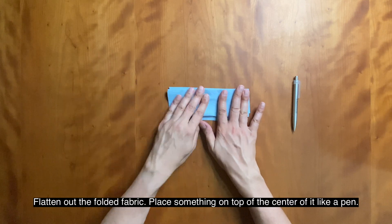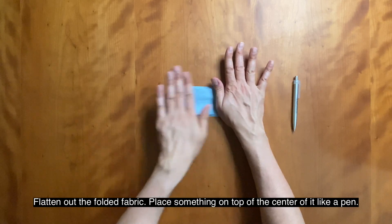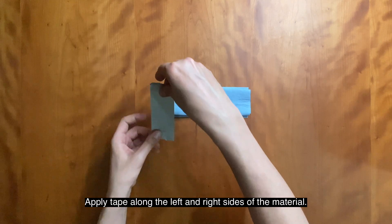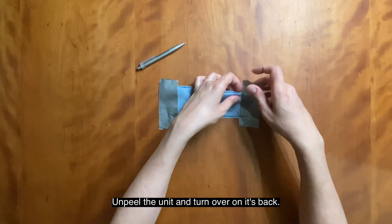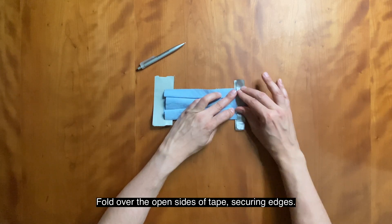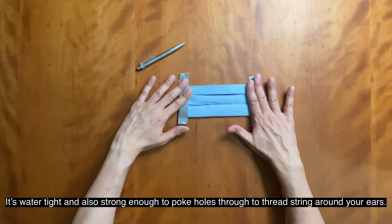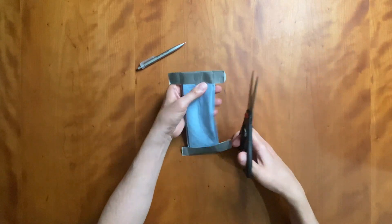Flatten out the folded fabric. Place something on top of the center of it, like a pen. Apply tape along the left and the right sides of the material. Unpeel the unit and turn over on its back. Fold over the open side of the tape, securing the edges. I recommend using duct tape — it's watertight and also strong enough to poke holes through to thread string around your ears. Cut the ends off.